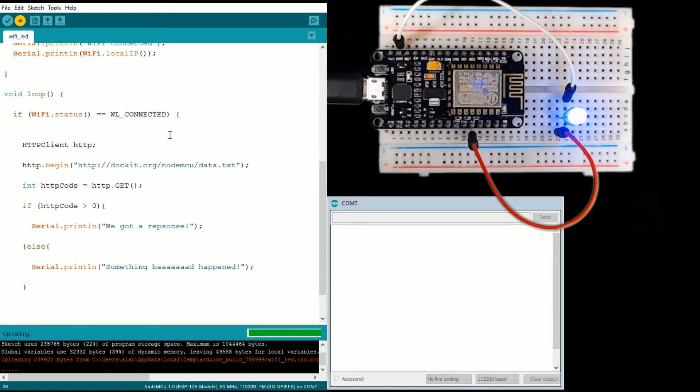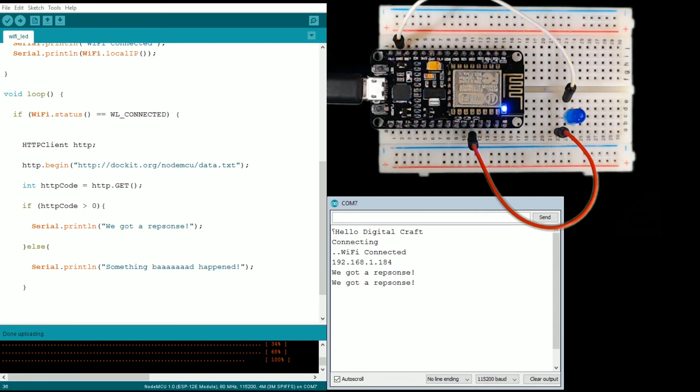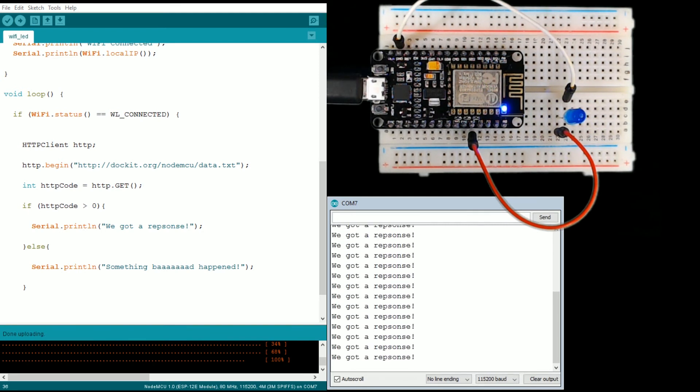This is going a little bit faster — it's already handled those libraries. There you go. We're running our loop over and over and over, pinging my server and getting a response. Now our light's not blinking anymore because we stopped that code.